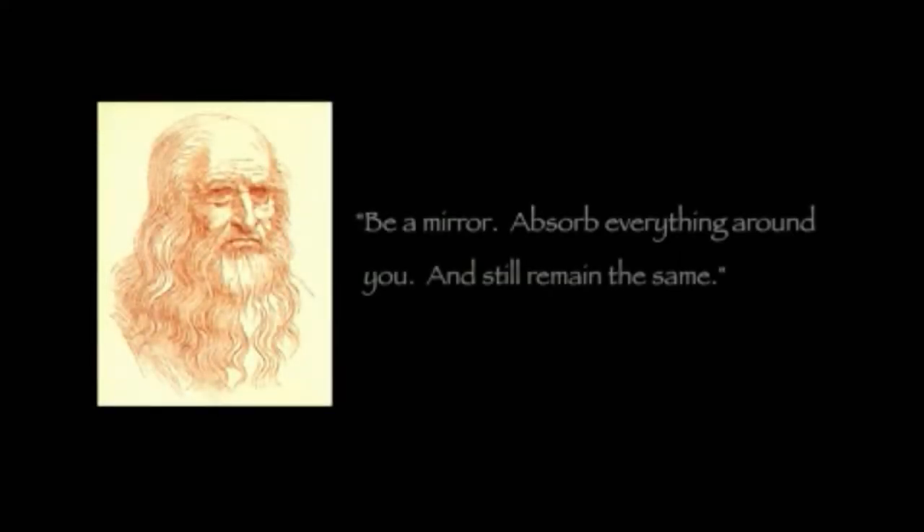Leonardo da Vinci once said, be a mirror, absorb everything around you, and still remain the same.